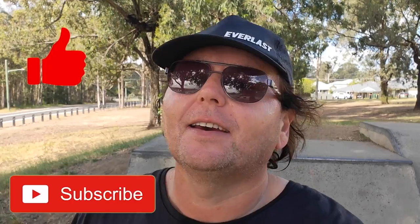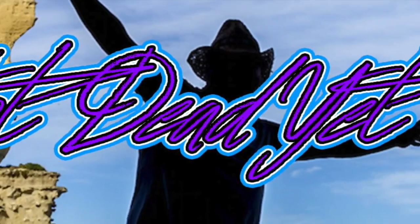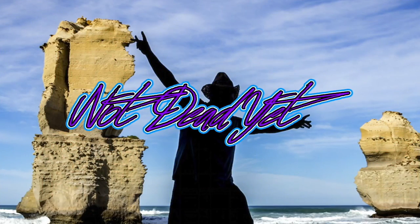If you're enjoying this video, smash like, subscribe, all that good stuff. All I can say is one thing: Not dead yet!